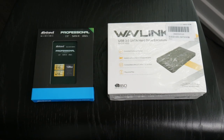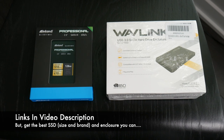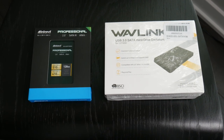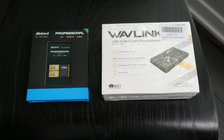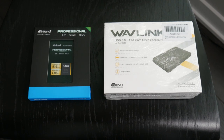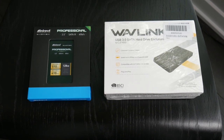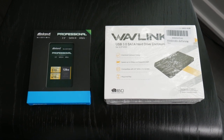Get ready for a slightly longer video. Here's the SSD enclosure and SSD drive I picked up. Again, I'm not recommending these — they're just something I got cheap. The drive was about $20 for 120 gigs. I totally recommend going with a larger drive. The Wavelink enclosure was about $10, so I'm in for around $30. Go with better equipment for a long-term setup, but the process will be exactly the same.